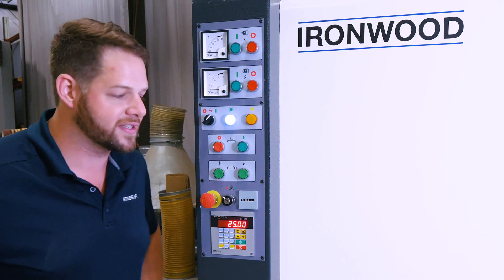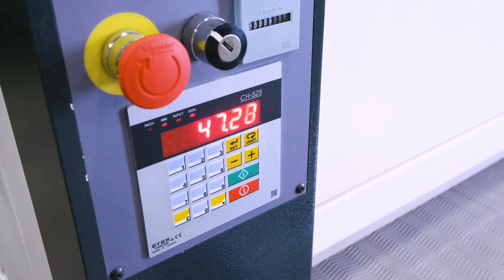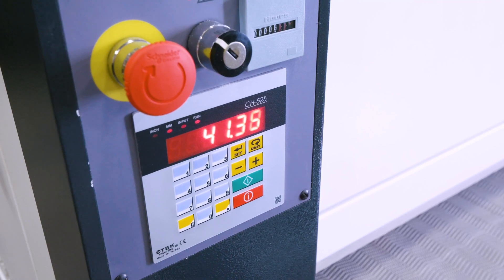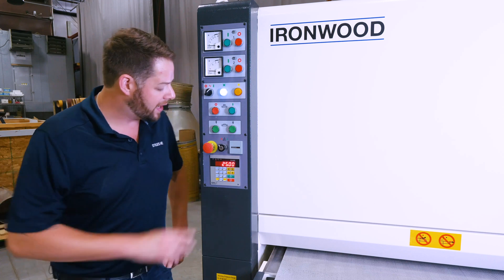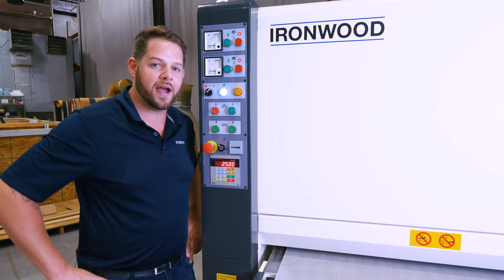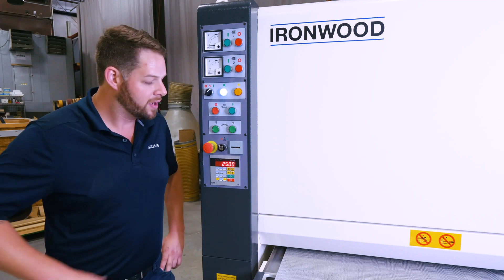This machine is not a constant pass line — it has a moving pass line, meaning my table will move up and down. I can either key the entry in here manually for my desired height thickness or adjust it up and down as well. With an e-stop and an hour meter, I know how long my machine's been running and I can keep my operator safe.